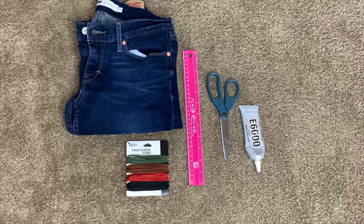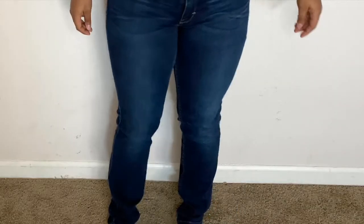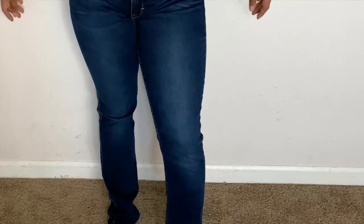Hey guys, welcome back! For today's video, what you'll need is jeans, some type of string, a ruler, scissors, and some glue. Here is just what the jeans look like before.